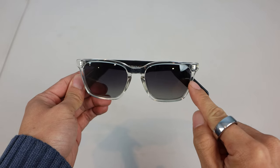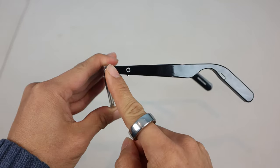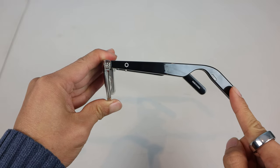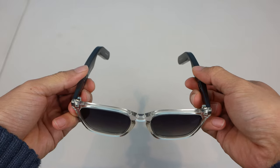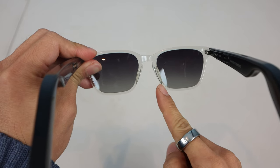The lenses are 52mm wide with an 18mm bridge, 145mm temple length, and 135mm overall width. The hinges don't flex outwards, and the nose pads are fixed and can't be adjusted.